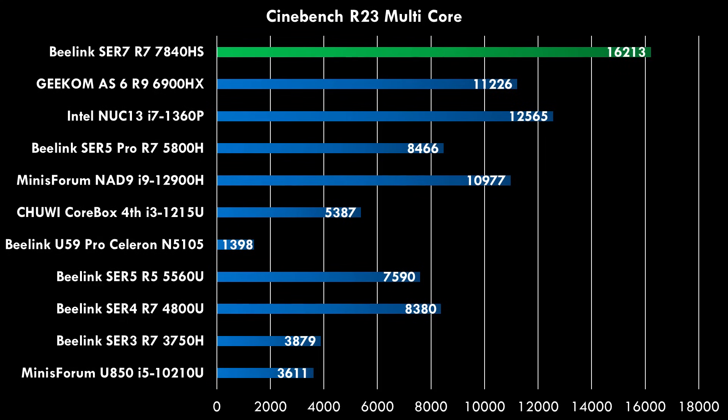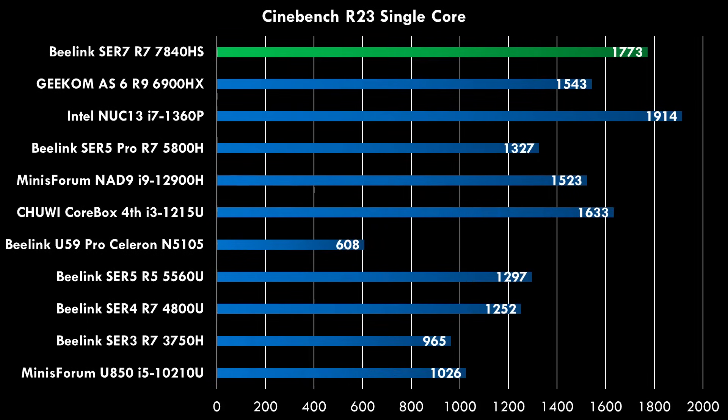Looking at the benchmark charts for the multi-core test in R23, this is the fastest mini PC I've tested — way faster than all the others. In the single-core test it still loses out against some higher-end Intel machines, which could matter for emulators like PCem or 86Box, but the single-core performance is definitely improved over previous models.